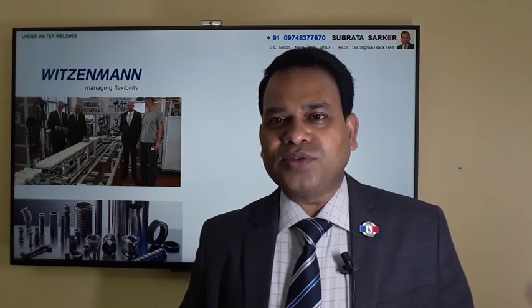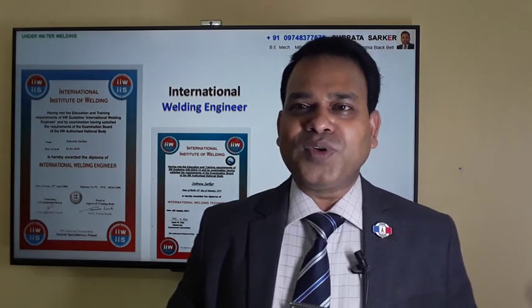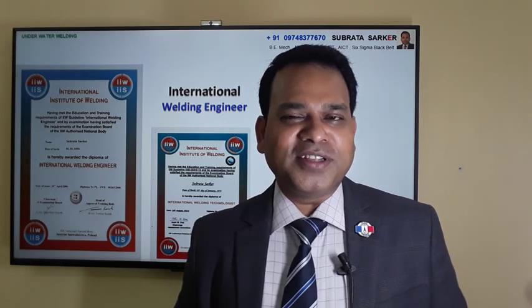Woodson Mann is a metallic bellows expansion joints manufacturing company. They used to do a lot of special welding on pipelines - petrochemical pipelines or undersea pipelines - and had a few special welders for underwater welding. I got the opportunity to learn some of what I'll share today. At that time I also qualified as a welding engineer from Poland through Woodson Mann GmbH, and later I did a welding technologist qualification from India.